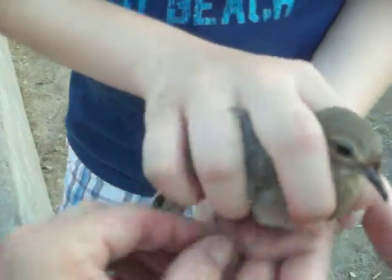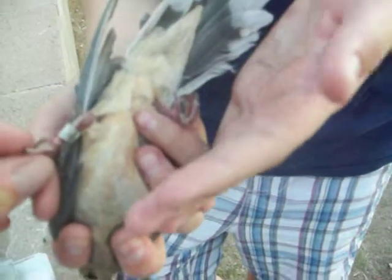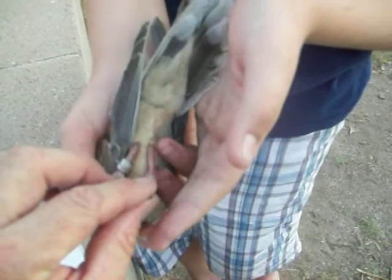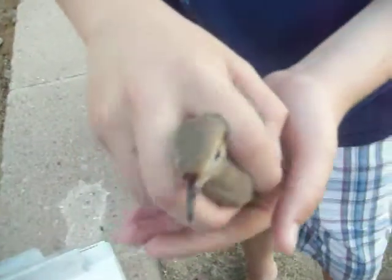We have a band on it. Let's look at the legs. The legs, which are banded already, are a lot more pink than those of that adult bird. This is a young of the year, so it has real pink legs and not real red like the other one. Alright, he's ready to go.